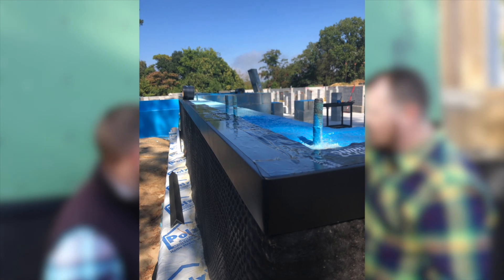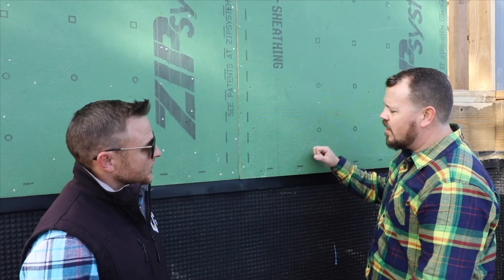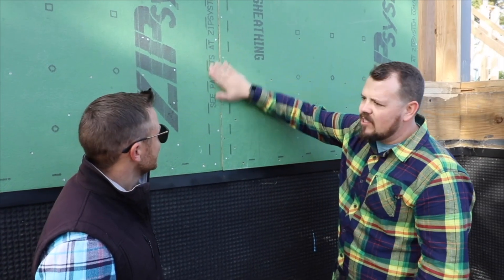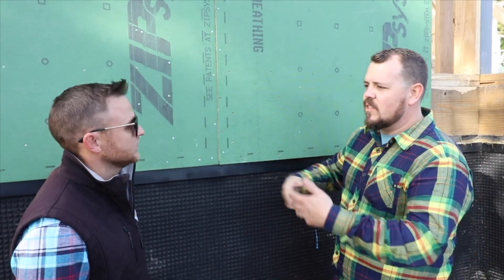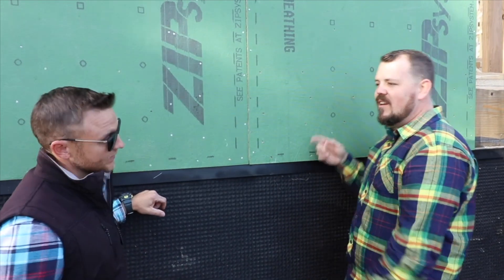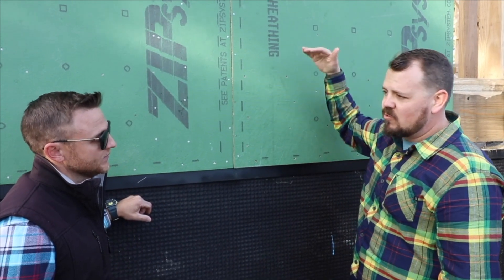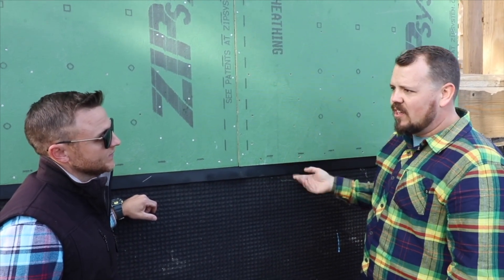All of this is protected, and we were talking yesterday when we were installing this product about going ahead and taping these seams now so that we don't have to clean dust and debris off them later. But we were talking about leaving the bottom open until the house is dried in, so that if anything wants to run down the edge of the rim board — rain that gets in before there's a roof on it — it's not sealed in and just sitting there causing problems. That's a good bit of moisture build-up.